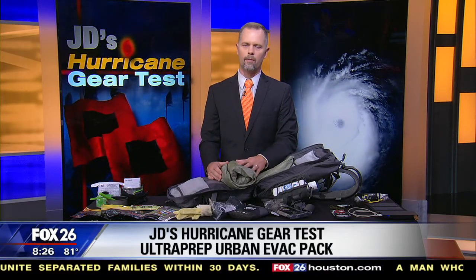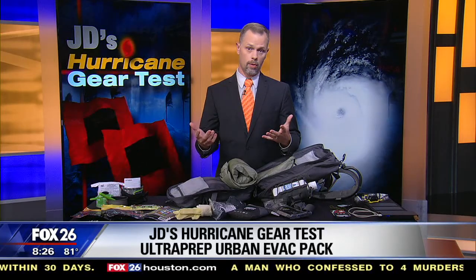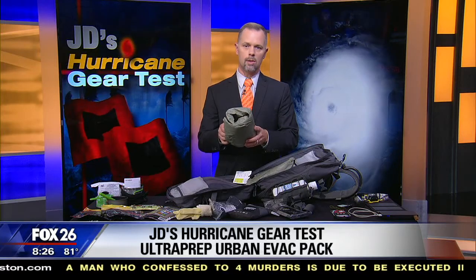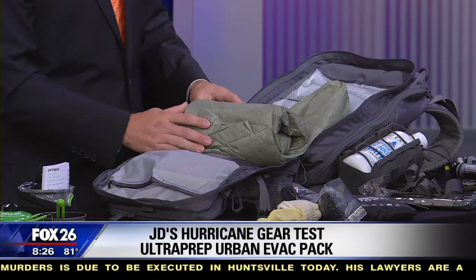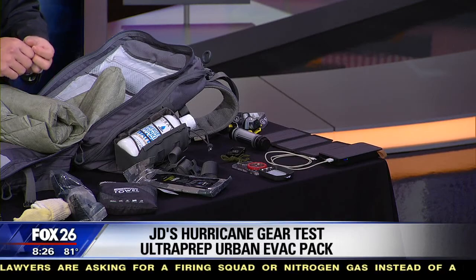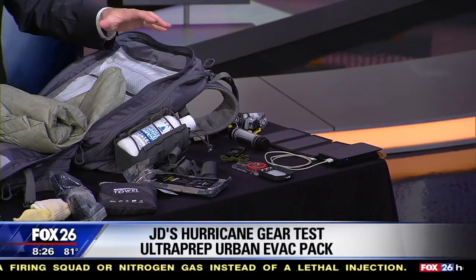Inside it works as a bivvy — a cover you'd put over a sleeping bag. It's got a reflective side and it's very durable, keeping you warm or keeping the sun off you. It has loops so you can easily create a tent out of it, or just wrap yourself up in it. That multipurpose quality is key for a go-bag — you want every item to do more than one thing. This flashlight also doubles as a power bank to charge your cell phone.